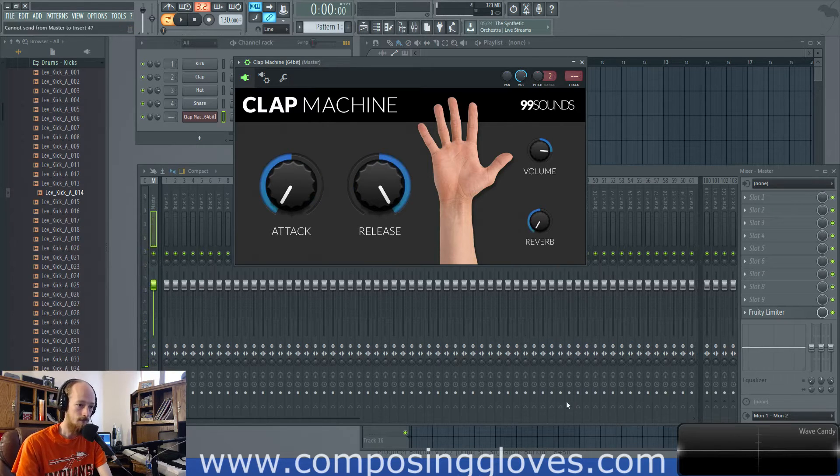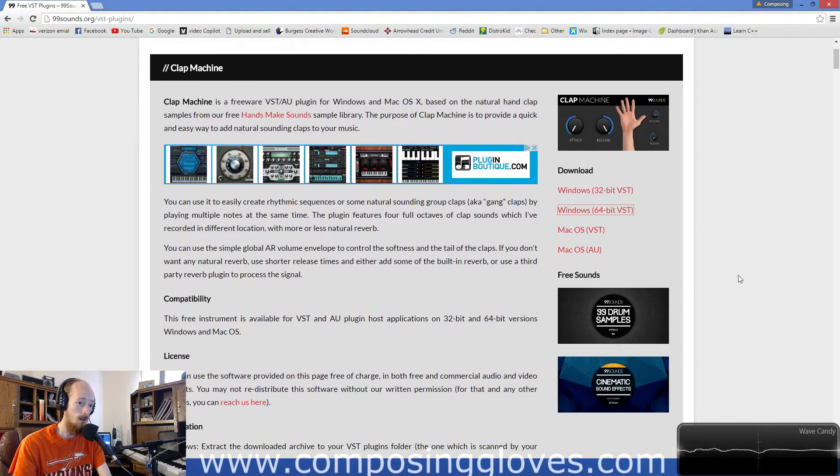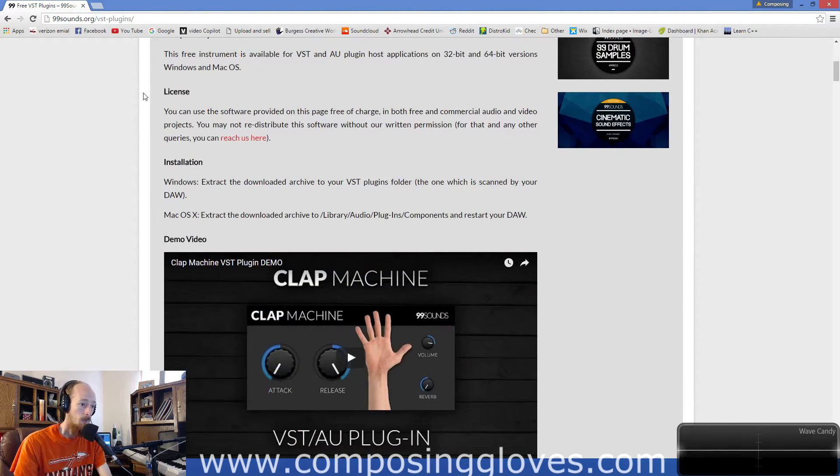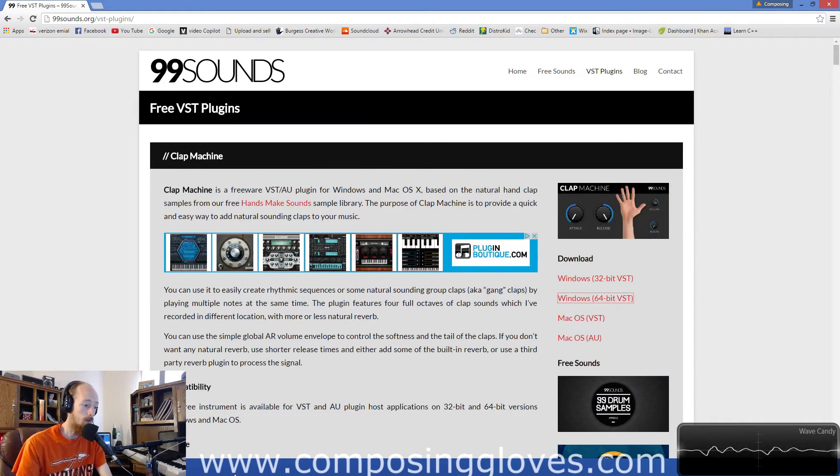The website is 99sounds.org slash VST plugins, and you come here and there they are — available for 32 and 64-bit, as a VST and an AU unit for Mac. That's pretty much all there is to it. It's a great plugin.